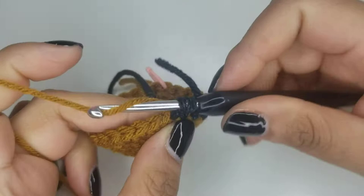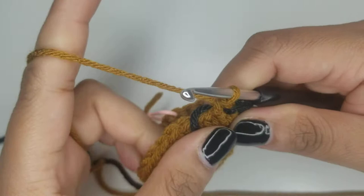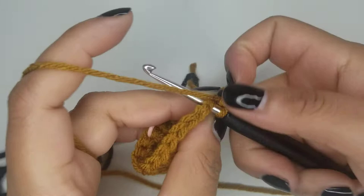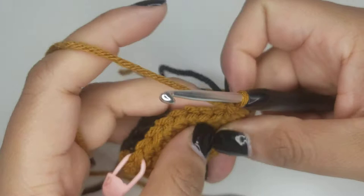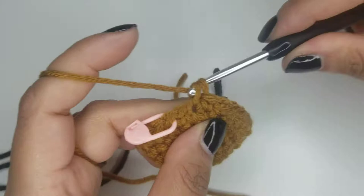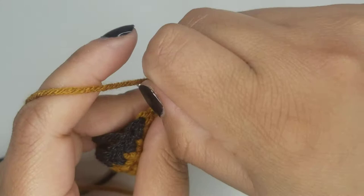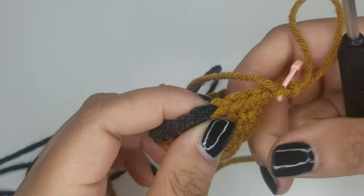Ten. Okay and then you can do sixteen with this color. So it's going to be one, two, three, four, five, six, seven, eight, nine, ten, eleven, twelve, thirteen, fourteen, fifteen, and sixteen into where the stitch marker is at. So sixteen — then I'm going to go ahead and mark the last stitch of my round. And you should still have three in brown.